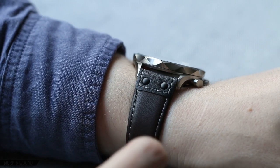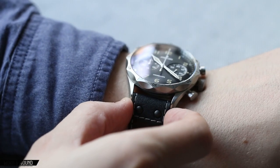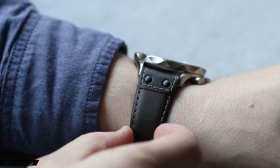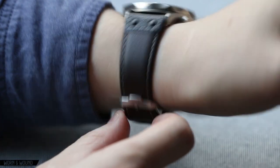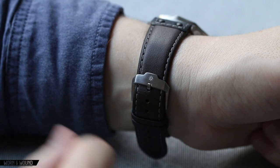For the strap, it comes on a vintage-style leather strap, a kind of vintage pilot style. It's 22 millimeters at the lugs. Smartly, they went with a very tapered 22 millimeter — so it starts there but very quickly comes down to 20, if not even actually a little bit smaller. That continues this flow from the case down the wrist, which looks really good and also helps with the wearability.